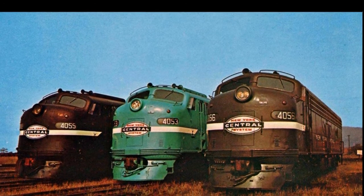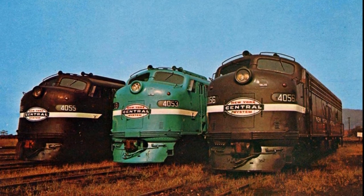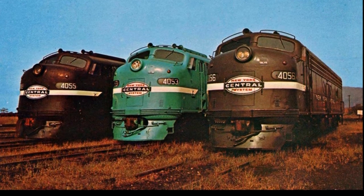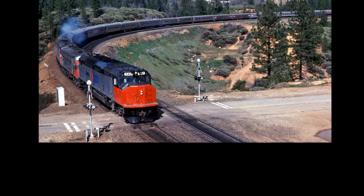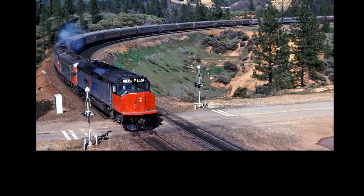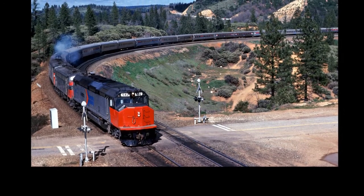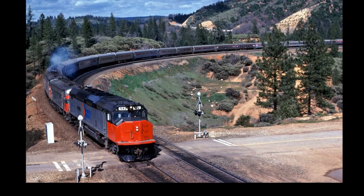As time went on, the SDP 40F started to have mechanical problems. The rear tank kept bouncing around, the train kept derailing, and it was just becoming a little uncontrollable for Amtrak.